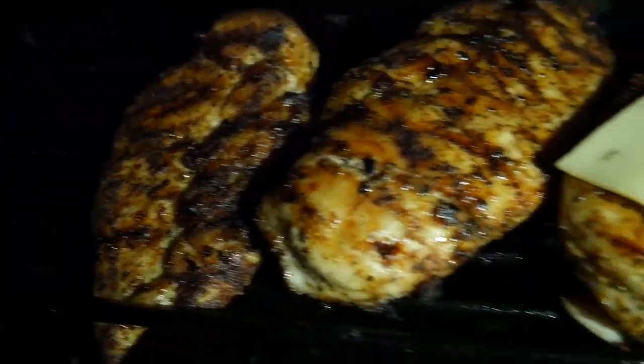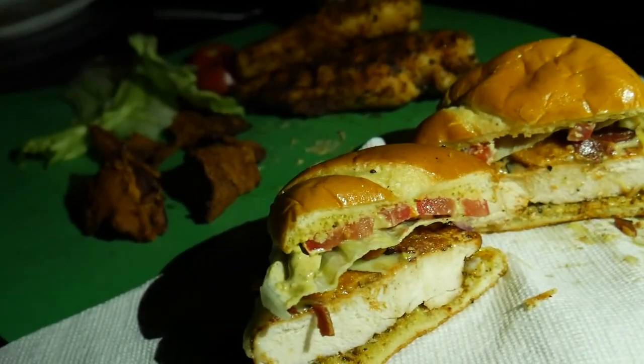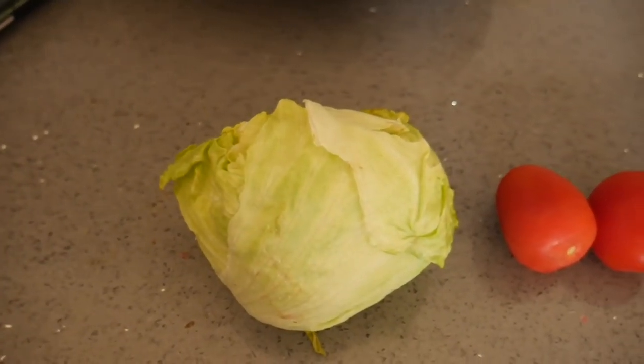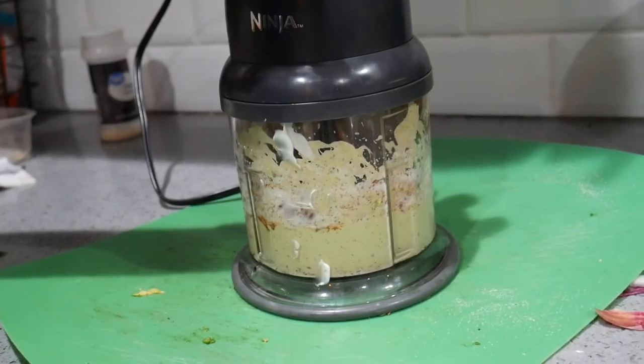What's up brother, I'm Darren Lamar, welcome to my channel. Today we'll be making some grilled chicken sandwiches — got some bacon, lettuce, tomatoes, some homemade avocado sauce. We've done that on the gas grill today, so let's hope you enjoy it.